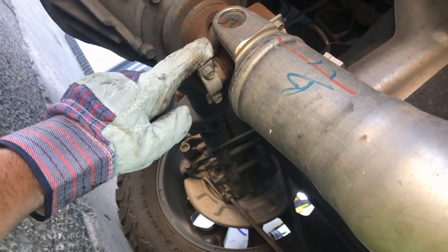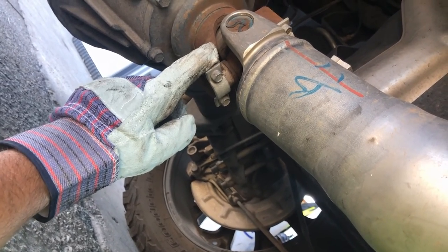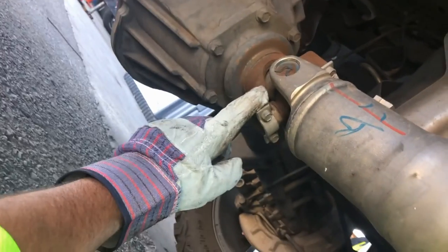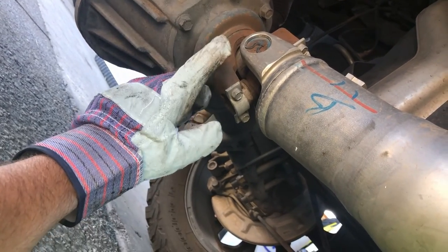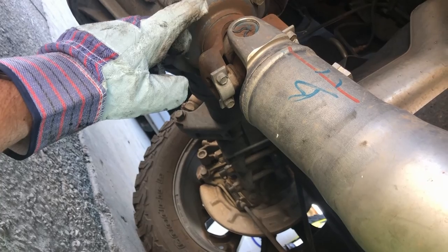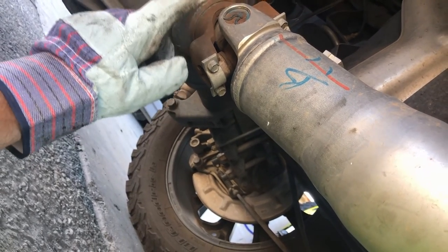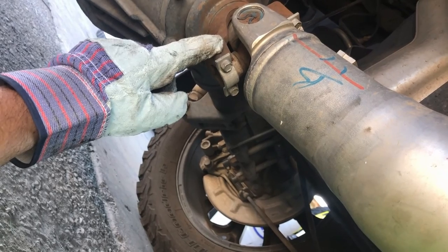But this truck's in park and the emergency brake is not set, and I'm not hooked to a truck — I'm just sitting on the ground. If I pull this drive shaft right now, potentially this vehicle could roll, and there's no way in hell I'm gonna get out from under it before it rolls over me. Make sure you have your emergency brake set, or if you're hooked to your tow truck, make sure the vehicle's in neutral before you pull the drive shaft out.